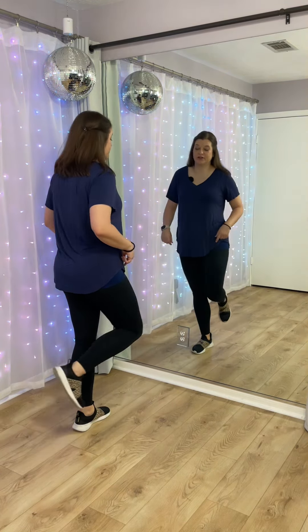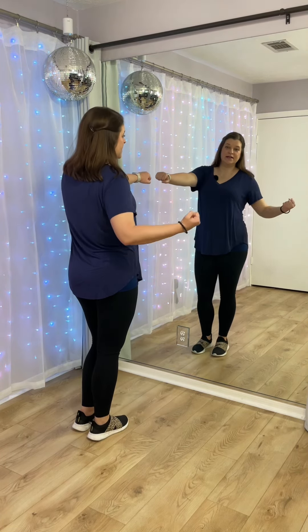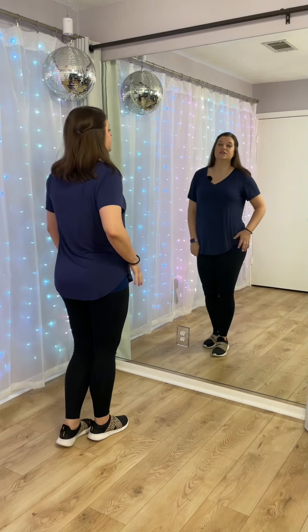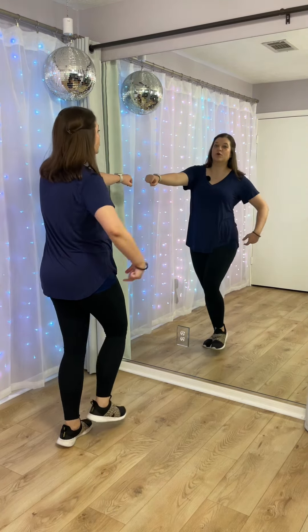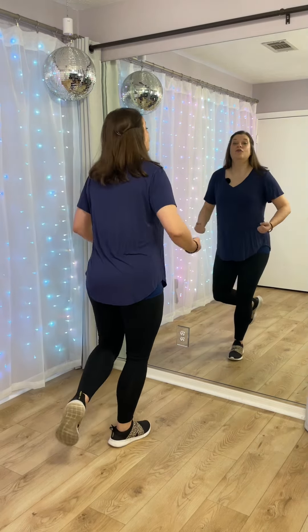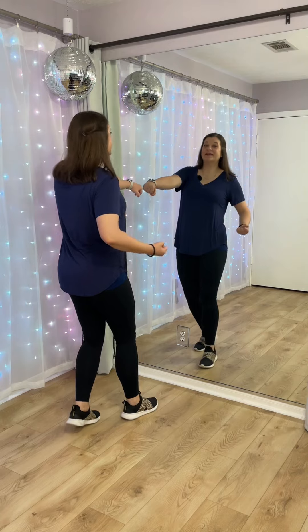From here on seven, eight, you're going to step your right foot forward. The left arm comes out in front, and we're going to double hit your right hip on seven, eight. Left arm out, right arm hits your hip. Just step that right foot forward, seven, eight. So this was three, four, five, six, seven, eight.